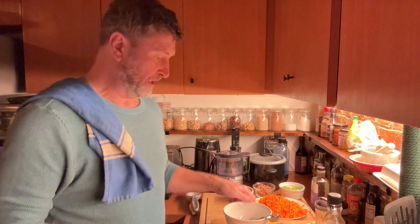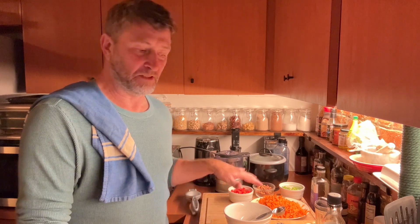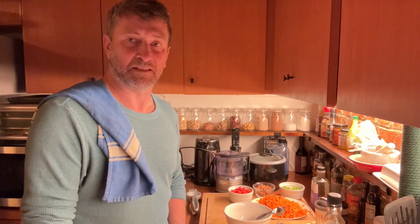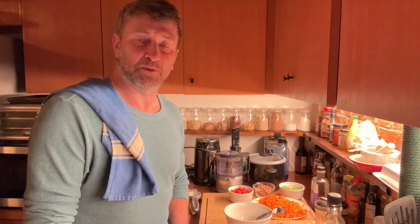Tonight we're going to cook a sesame ginger soy salad — it's delicious, I've cooked it before. So we're going to make a sauce and then put the salad together. The big base is grated carrots. We're also going to make kale chips and Korean rice bowls with seaweed on the outside.